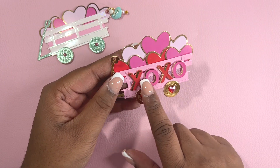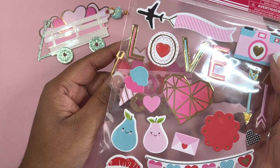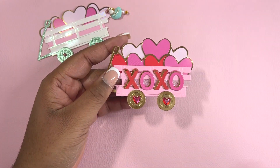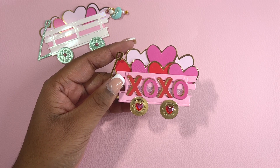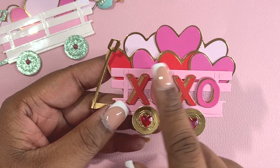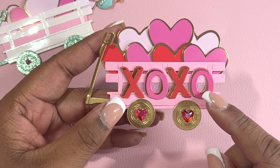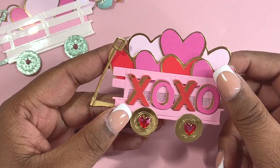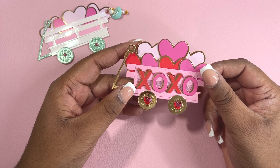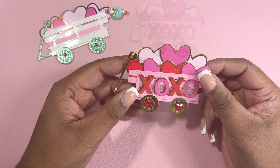The X and O Ford stickers are actually from the Dollar Tree. I used this sticker set here — it's all the way at the bottom if you're interested in picking up the stickers. In this wagon, I added red hearts to give it some contrast, and I also added red rhinestones. The wheels and the handle are in gold. These are really cute and you can use this year round by adding different things into the actual wagon.